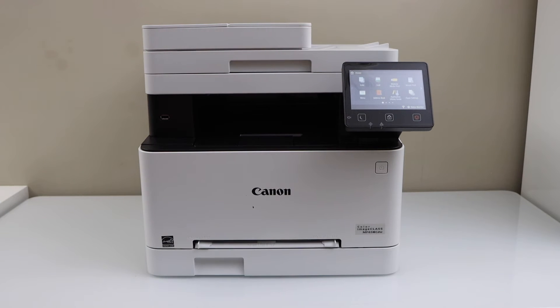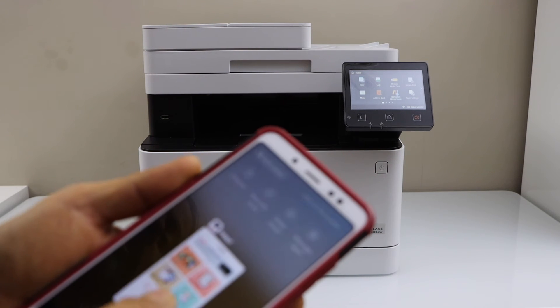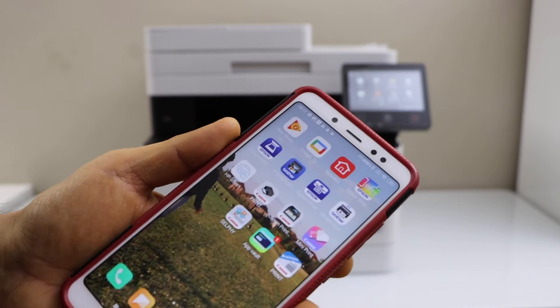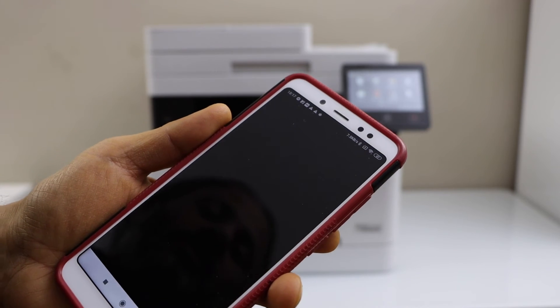You can use it with an iPhone or Android phone. On your Android or iPhone, you have to download the Canon Print Business app. You can download it from the app store. Then open the app.